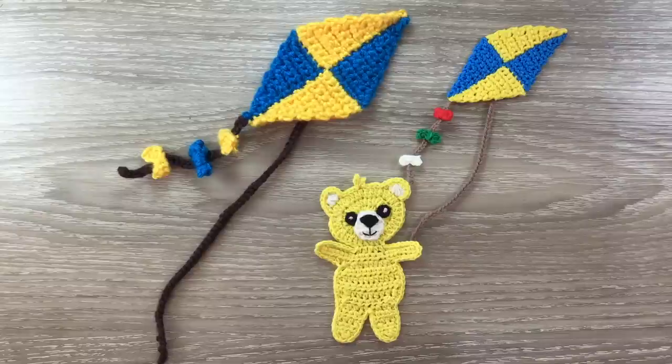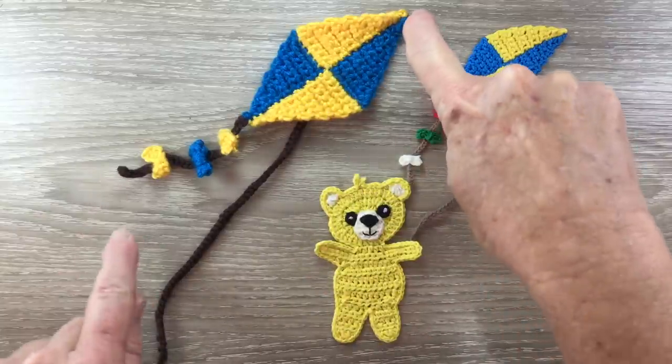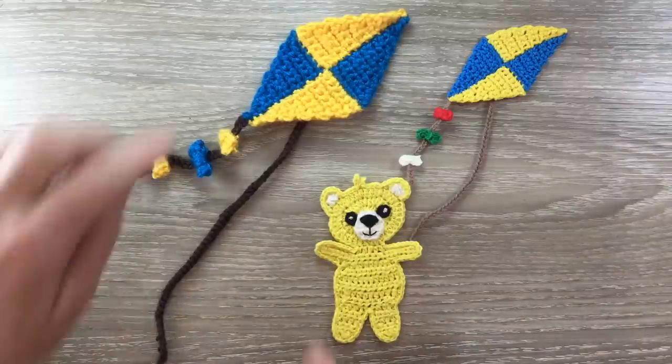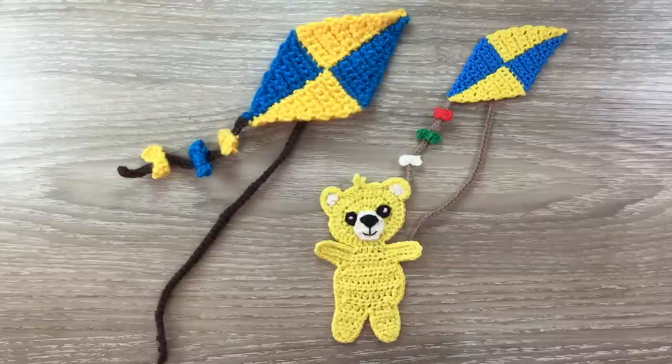When crocheted using 8 ply wool, which is this one here, it's 18 centimeters from here to the end of the tail, or 7 inches, and 6 and a half centimeters from here to here, or 2 and a half inches. When crocheted using 4 ply crochet cotton, the size is 12 centimeters by 4 centimeters, or 4 and three quarters inches by 1 and a half inches.